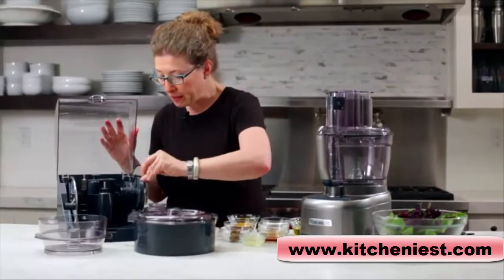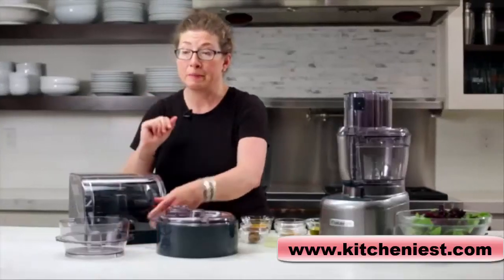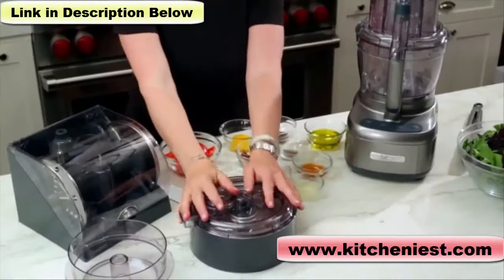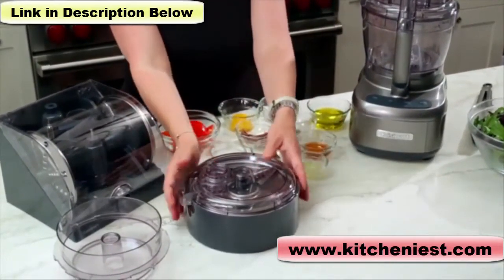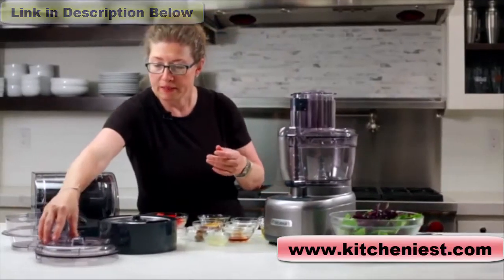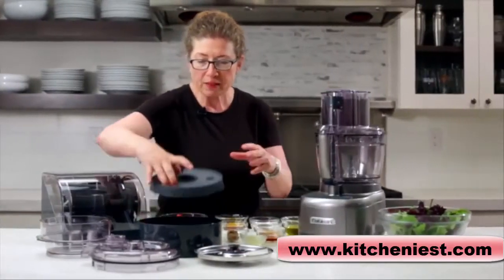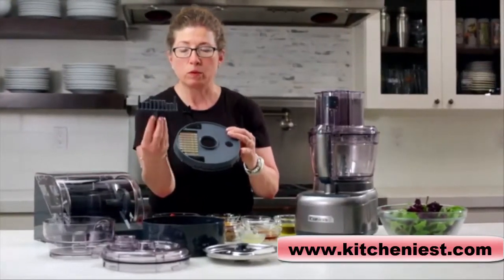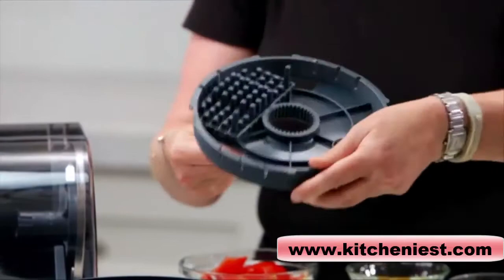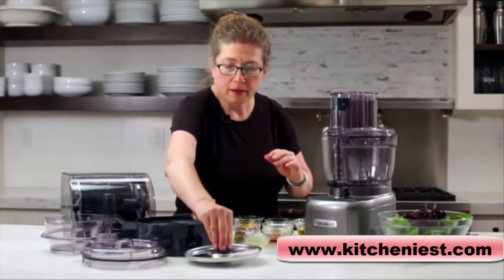The great thing about the storage case is it keeps everything safe, neat, and tidy. It also has a little lock so you don't have to worry about anybody getting in there. This is your small work bowl. And this is your dicing kit, which also has its own self-storage container. The top is the flat cover, which can be used with the large work bowl. This is the cutting assembly for your dicing kit, and then this is the dicing grid, which comes with a cool little cleaning tool when you're all done — if you have any remnants of food stuck in there, you just press it down to get all the ingredients out.